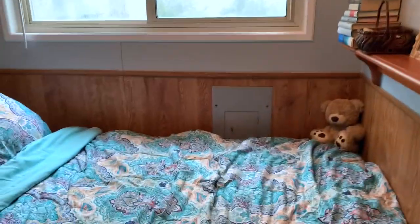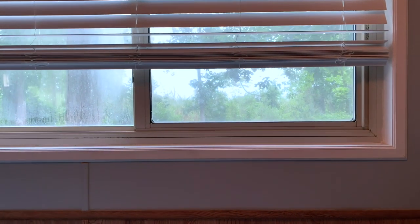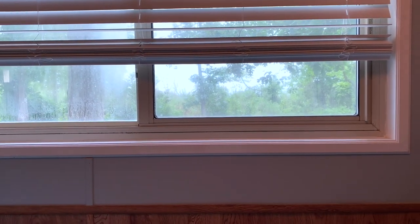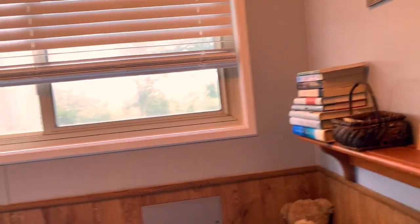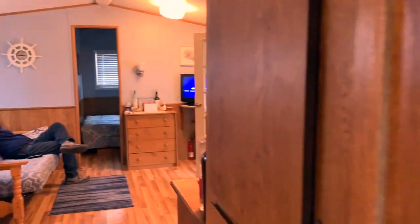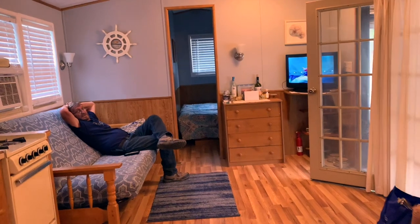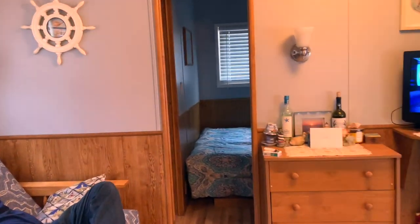So this is the back bedroom, and I really like this. If you look out the windows, it just goes right out to the marshes, and then about a mile out there is the bay. So it's nice and quiet and peaceful. This is one room and walk down this way. This bed opens up to a couch bed — double bed.